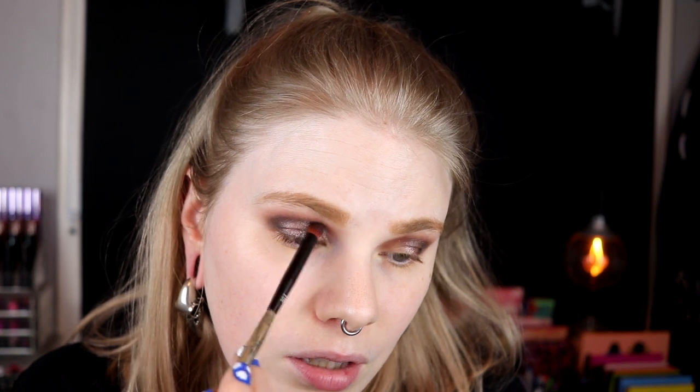And now I'm going to put this silver one on the rest of my lid and I hope that this will look cool. Oh my god — it feels like it's pretty flaky, but it sticks on so good. I really, really, really like this.